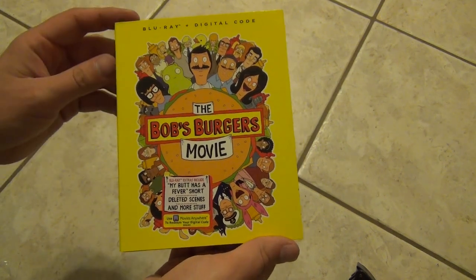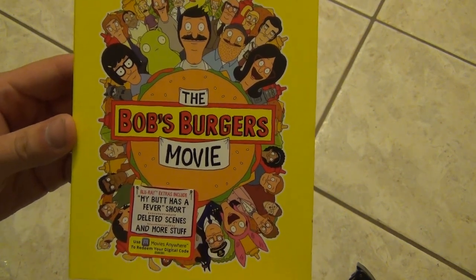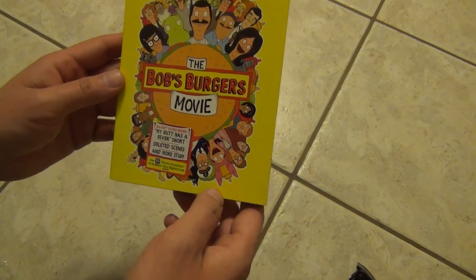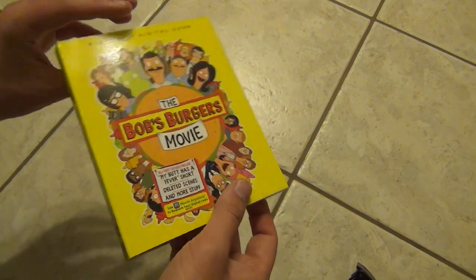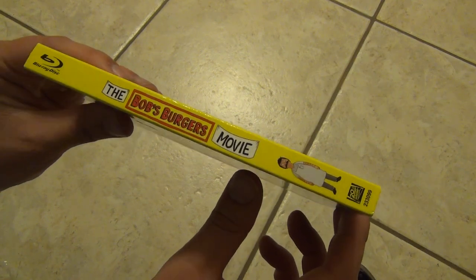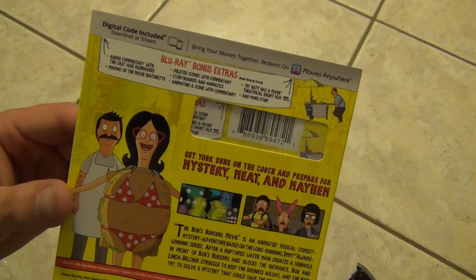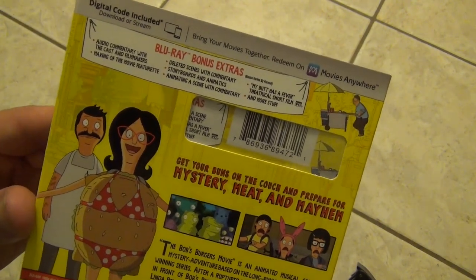Here's a look at the front art — I think it looks pretty cool. As far as the Bob's Burgers show, I only like it just a little bit. It's really not something I'm a super huge fan of, but it's also not terrible in my opinion. So I probably could have gotten away with just not buying this movie; it's not one I really need to have in my collection.